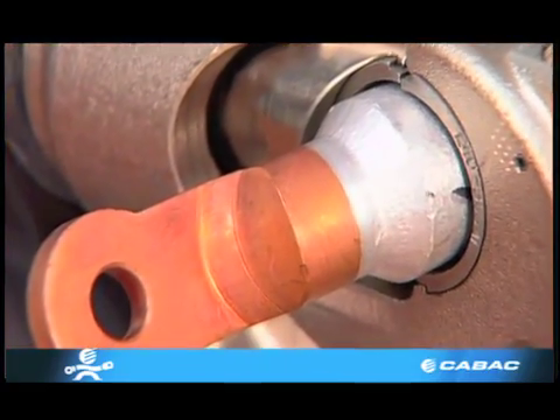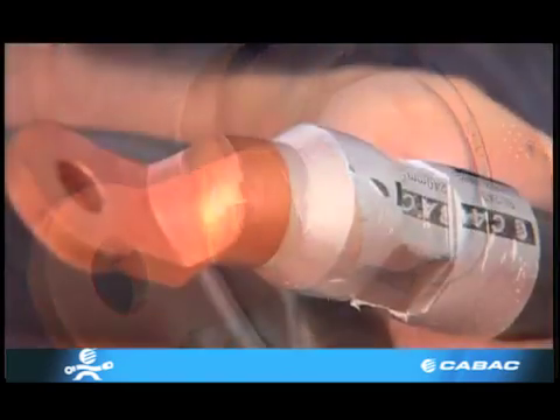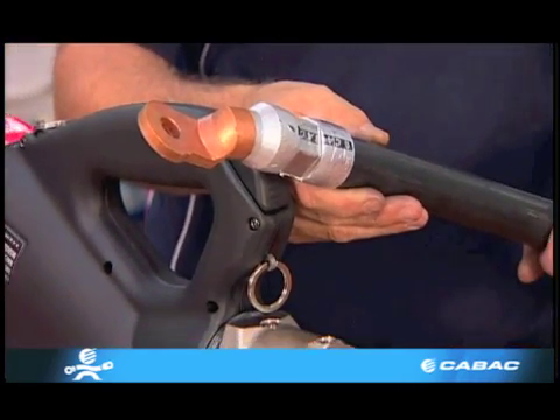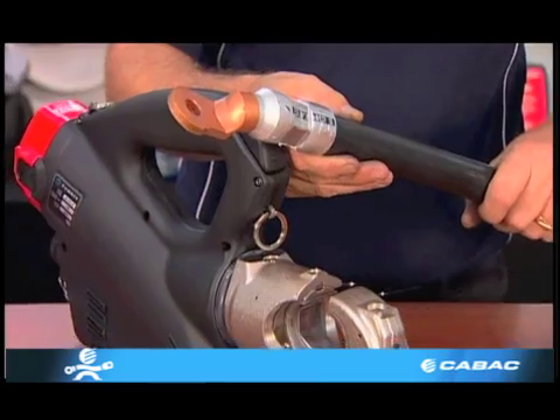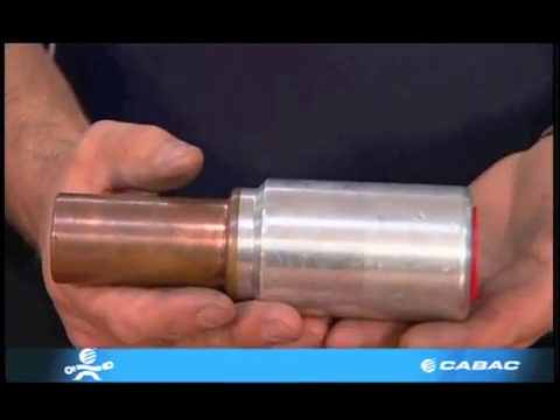The same rules apply when terminating bimetals as you would aluminium. These lugs too are filled with jointing compound and are capped. Bimetal links require the use of two separate dies, one for the aluminium and one for the copper.